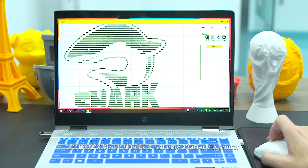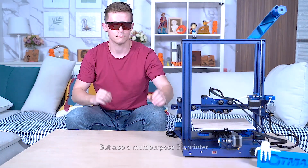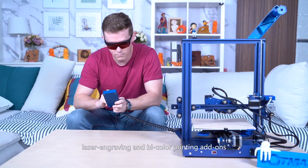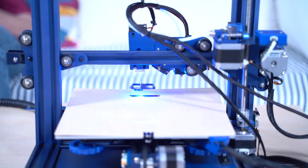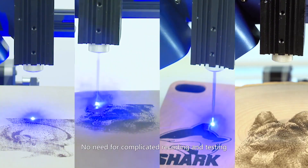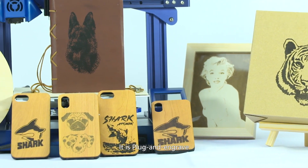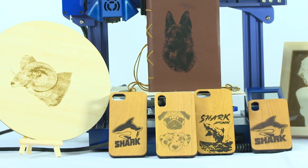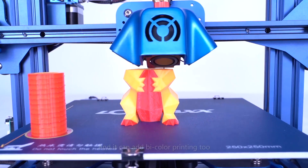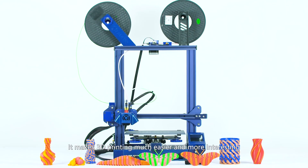The LOTMAX SC10 Shark is not only a faster 3D printer, but also a multi-purpose one. Laser engraving and bi-color printing add-ons can be added easily — no need for complicated recoding and testing. It is plug and engrave. It can also add bi-color printing, making 3D printing much easier and more interesting.